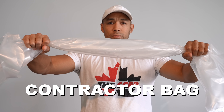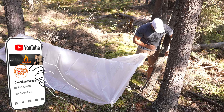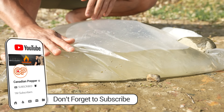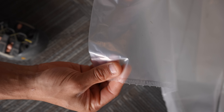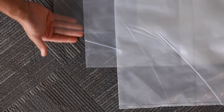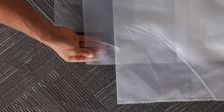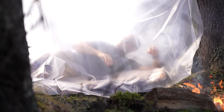It's a simple contractor bag. It's very important that your bag is transparent or at least translucent in order to perform the wide variety of functions we're going to discuss today. You can get these in varying degrees of thickness or mil — the thicker they are, the more durable, but usually the less transparent and thus potentially less useful for some applications.